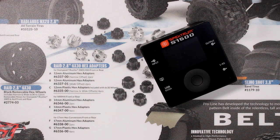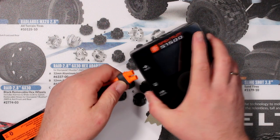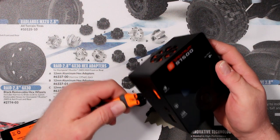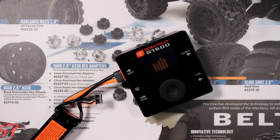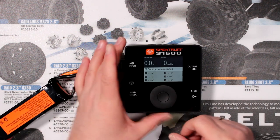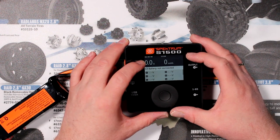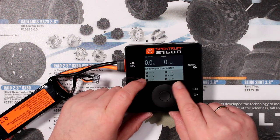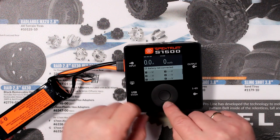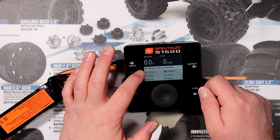To power this charger for today's video I'm using a 4-cell battery. Unfortunately I don't have a battery to plug on the output side. There's a little startup sequence. On the screen you'll see the amperage the battery is charging, your milliamp-hours going in, and your cells on the bottom. Because I don't have a battery it won't show me anything. If you scroll down, that's our input voltage — 15.1 volts — and that would be our output voltage.